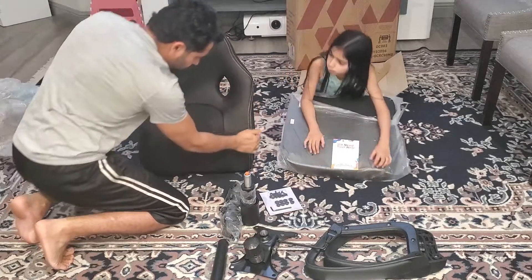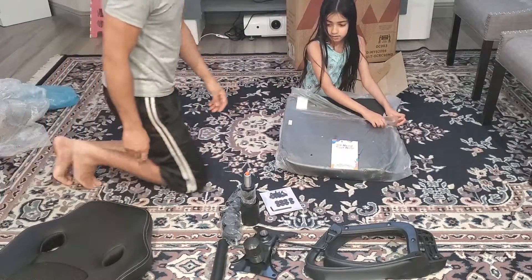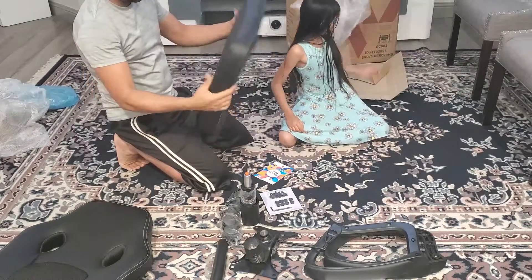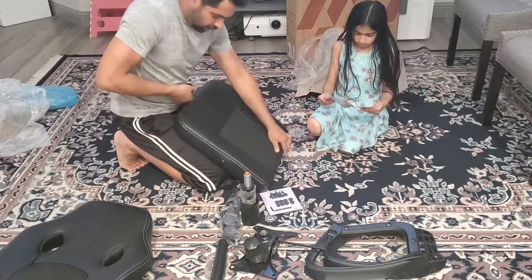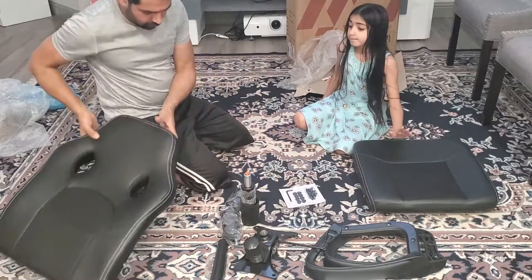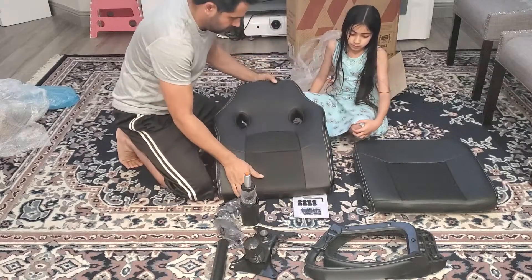It looks to me like the same material I've seen at Office Depot. I didn't see any difference — it's kind of the same model. So probably it should be the same. I'll check after putting it all together. Now we're going to start assembly. I don't have any tools so I have to bring an Allen wrench. Let me go get my tool.